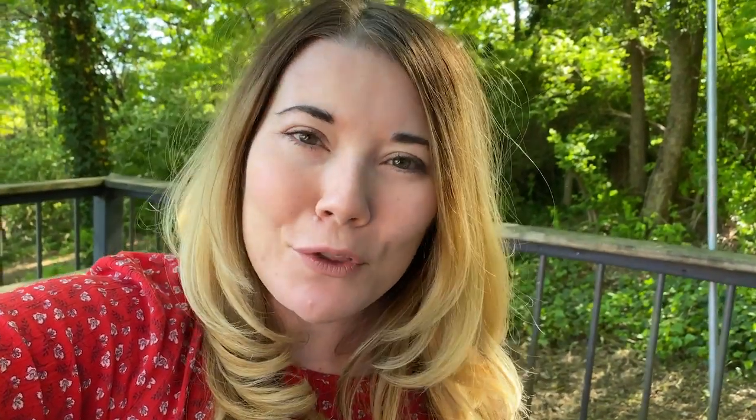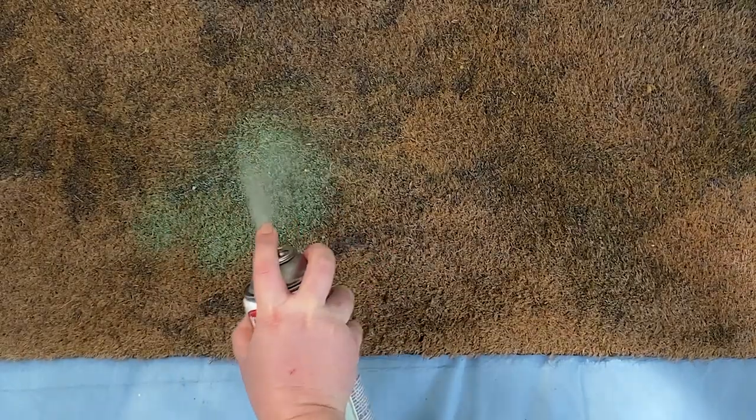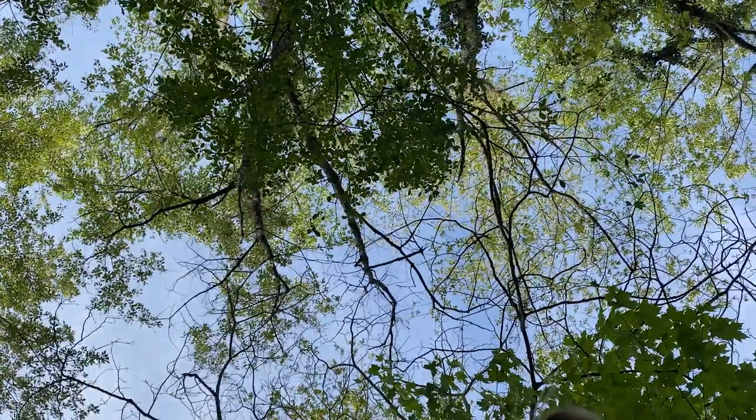The doormat is looking a lot cleaner but the design still leaves a lot to be desired. The first step to revitalize it is to add a coat of spray paint. I'm using a light pistachio green, but any light color or white would work great — this is just going to provide a base for the new design. Shake up your paint before you start and hold the can five to eight inches away from the mat. Spray until it's evenly covered, which took about three coats for me. Always practice safe spray painting.